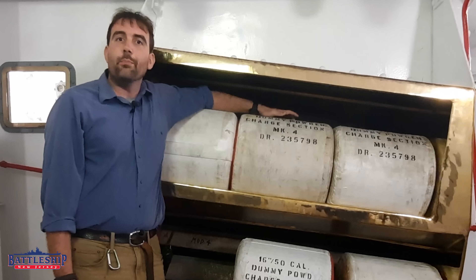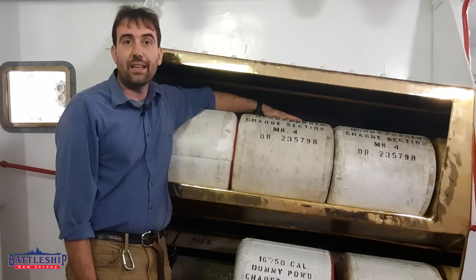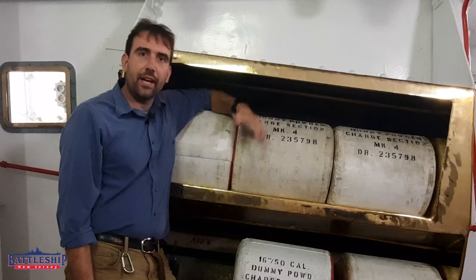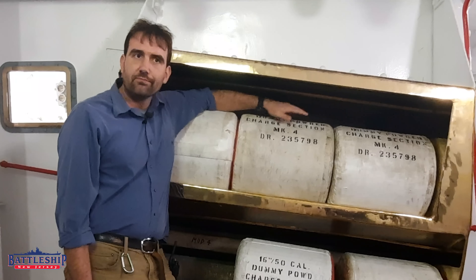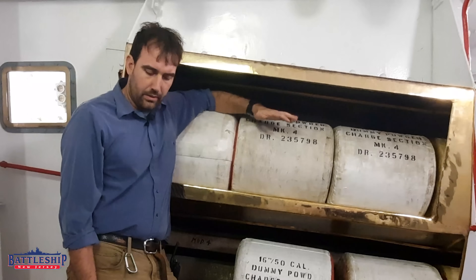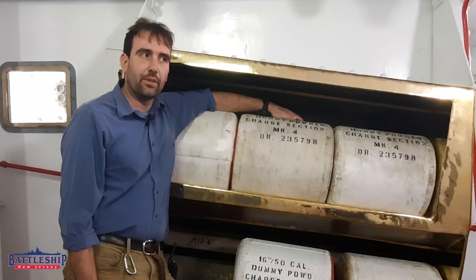There are four main types of powder to discuss — all smokeless powders, a type introduced in the U.S. Navy in 1908 that continues to be used today. D839 is what these bags represent, your normal full charge load. There is also D840, which is the 305-pound practice load, and D845, which is the 325-pound practice load, depending on which type of practice powder you're using.